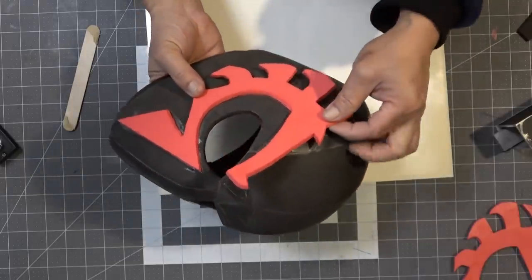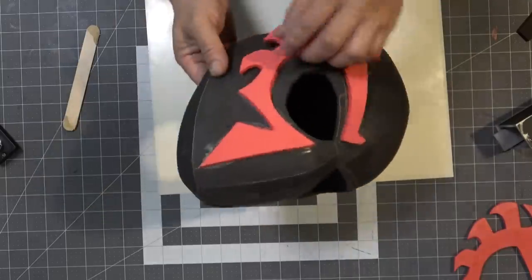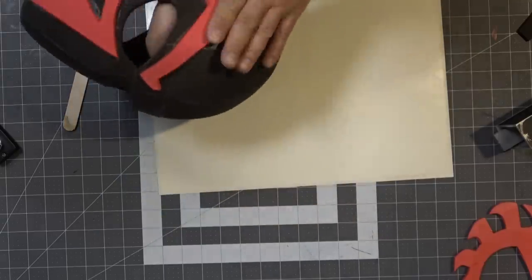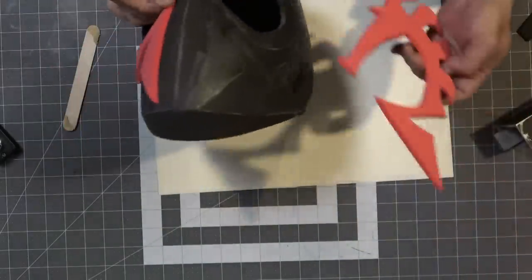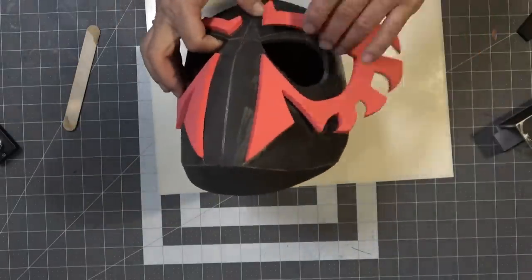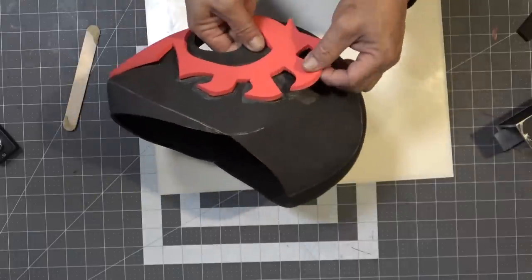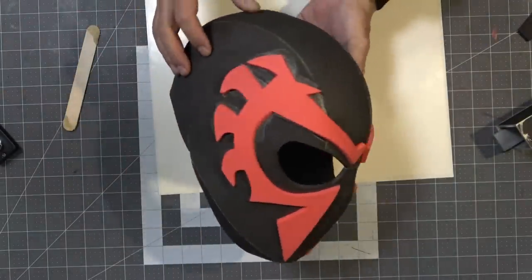I normally use a heat gun to soften up the craft foam before attaching it to the helmet, but the heat gun was literally a foot away and that just seemed like too much work at the moment, so I just put it on as-is. After staring at it for a bit, I'm thinking I probably could have gone with three-millimeter thickness — five was probably a little too thick — but it looked cool and I already had it glued down, so I'm going to try not to think about it.